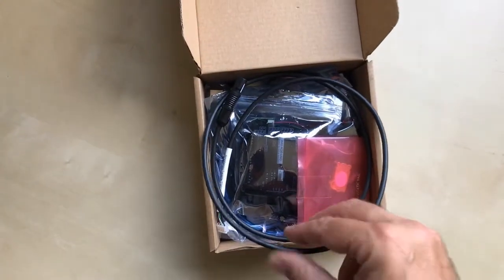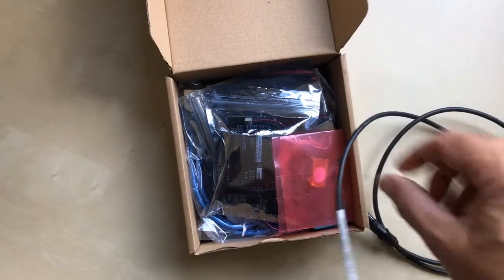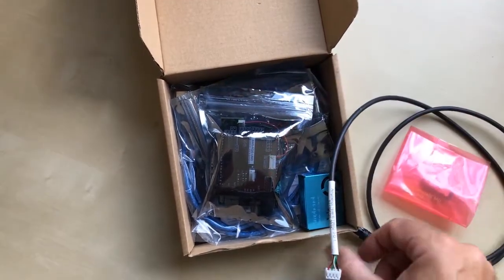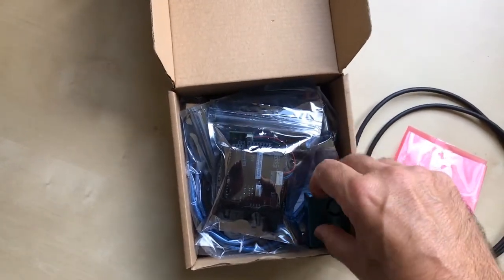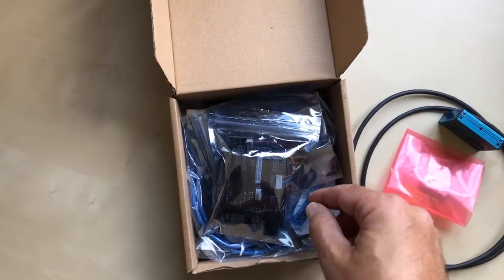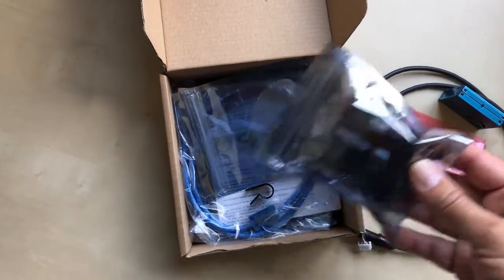Opening the box, we can take out the optional humidity and temperature probe, the optional carbon dioxide sensor, the laser dust sensor, and the Arduino-compatible UNO board and shield.